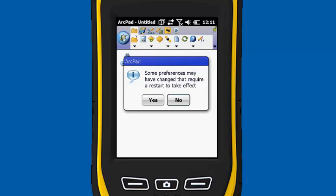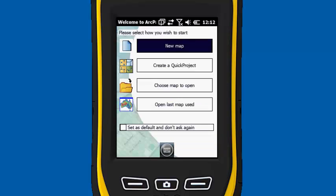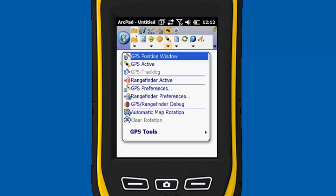We're going to hit OK. It's going to require you to reset, so we hit Yes. Just take a second to fire back up. We're going to open back up with a new map. Now we need to set up the Range Finder, so under the GPS icon we're going to hit the dropdown and go to Range Finder Preferences.